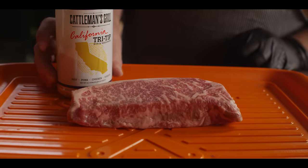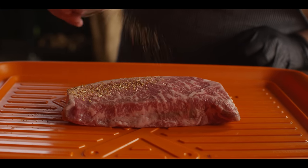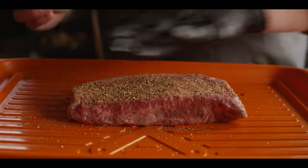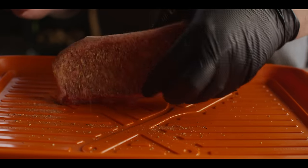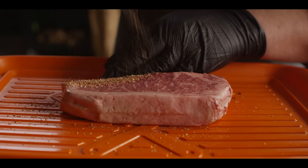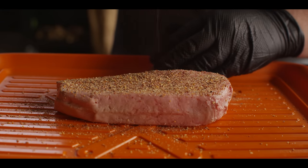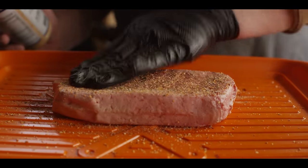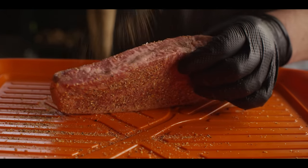We're gonna season this with some of our California tri-tip seasoning. I've actually pulverized this down — it's usually nice and coarse, but I do this for smash burgers too. If you get big chunks on a flat surface like a griddle or cast iron, you're gonna scorch them. So I bust this down in my spice grinder until it's super fine and just attaches to the meat, melts right into it.